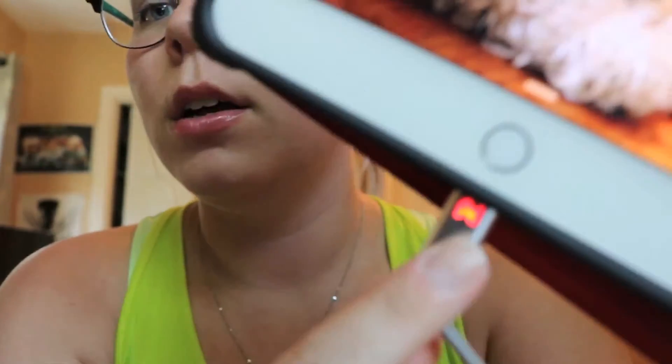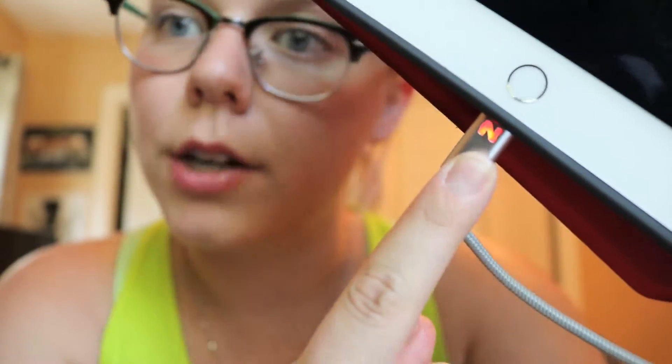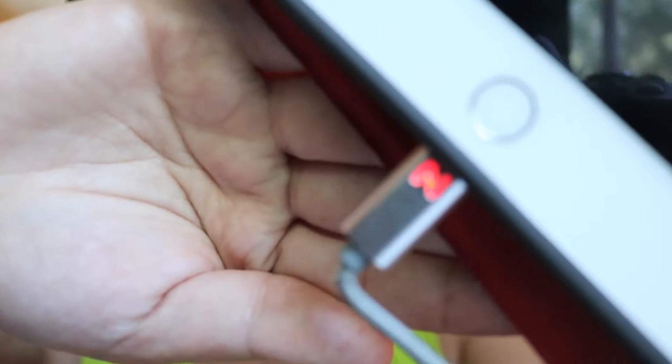So it'll show you on your device if it's fully charged, but it's also going to let you know when this switches back from red to blue that your device is now charged and you can unplug it and take it out of the wall so that you're not utilizing unnecessary electricity. This is a pretty cool feature for a cable to have, and it just looks nice — it glows and pulsates like a red ember in a fire.